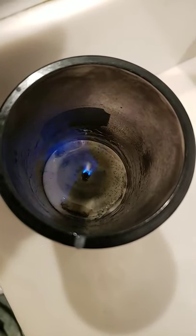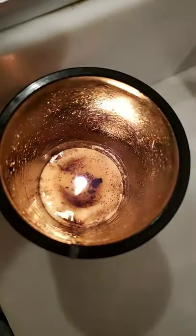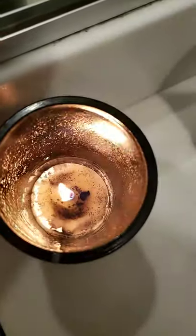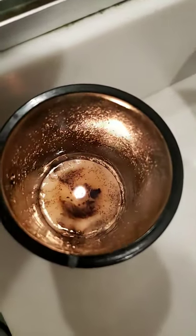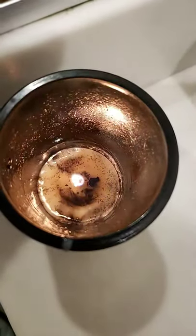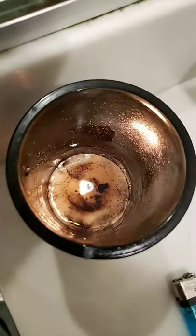And there you go — the wick catches on fire. Don't do anything dumb, don't hurt yourself, be safe, don't spray too much, don't create a mini explosion in your bathroom. That's my son calling me, gotta go.